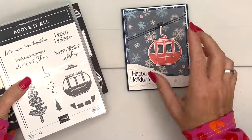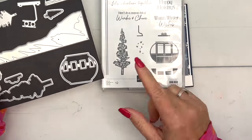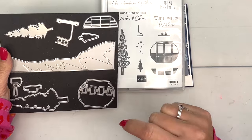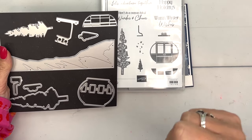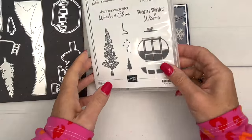There are two ways to make the little gondola. You can stamp it, which we're going to do on this card, but you can also paper piece it. I have a couple of other videos and projects for you if you want to look for some more ideas on how to make it a little bit differently.